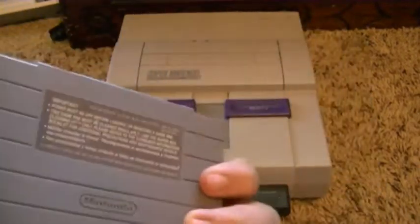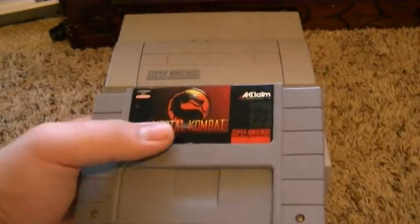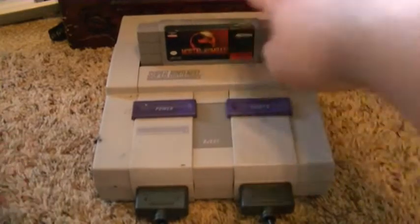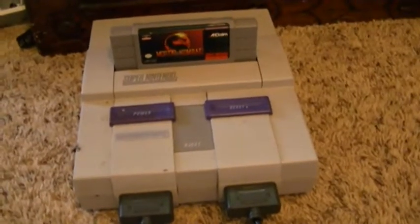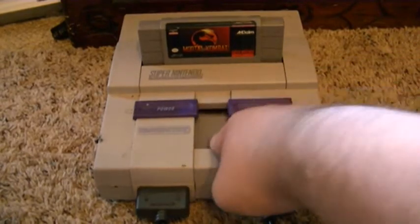You know, this is Mortal Kombat. And pretty much, you just put it — you just slap it in here and just put it in like that. Sorry about the camera. And then of course, you want to take it out, just push the eject button.